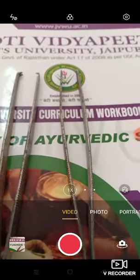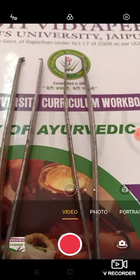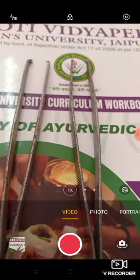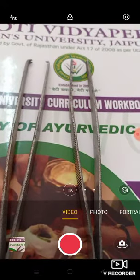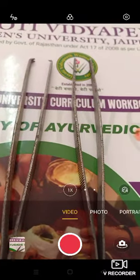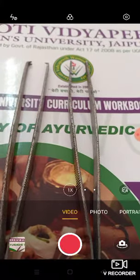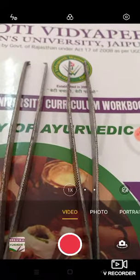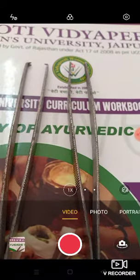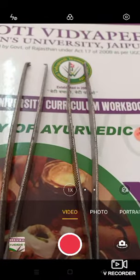Namaste Students. I am Dr. Narendra Singh Sekhath, Assistant Professor in the Department of Shalya Tantra, Faculty of Ayurvedic Science, Jyoti Vidyapeeth Women's University, Jaipur. Clinical Consultant, Suryan Shalya Salah, Jyoti Vidyapeeth Women's University, Jaipur.